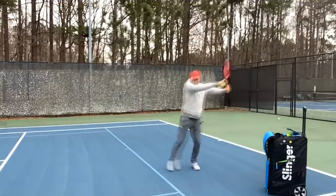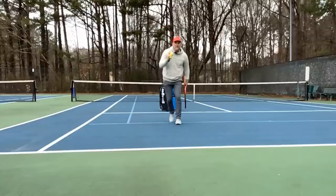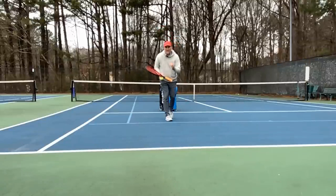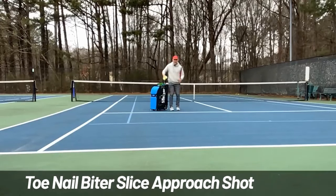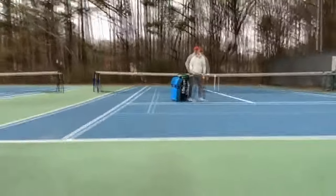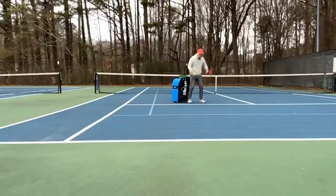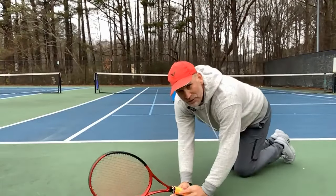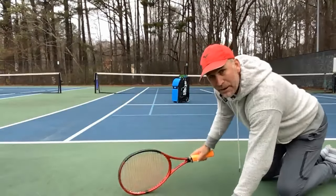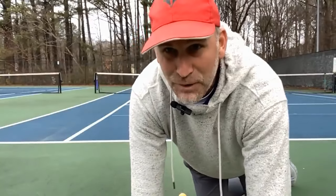But even more effective, more efficient, and easier to execute in matches is something I call a toenail biter slice approach shot. This is going to be more effective than pretending you're Roger Federer or Serena Williams — just come up and hit that nice little slice shot that skids and stays low. Think about what your opponent has to do: they're going to have to get down to pass you and be forced to hit up. That's what you want — it's better than going for a big winner, especially if you're a doubles player.